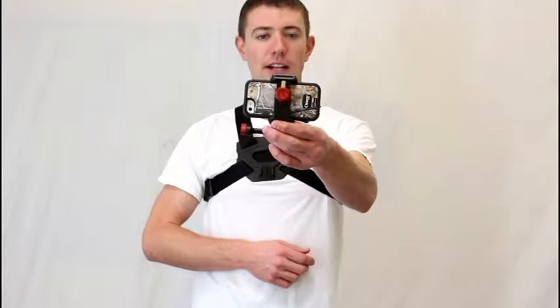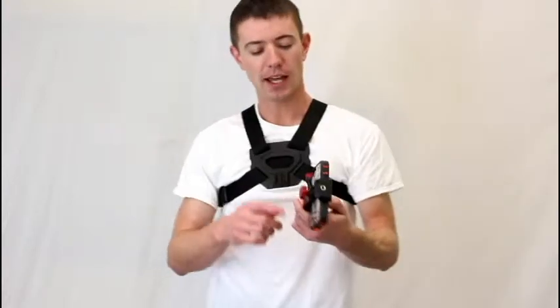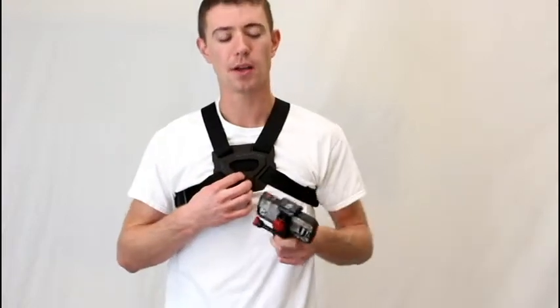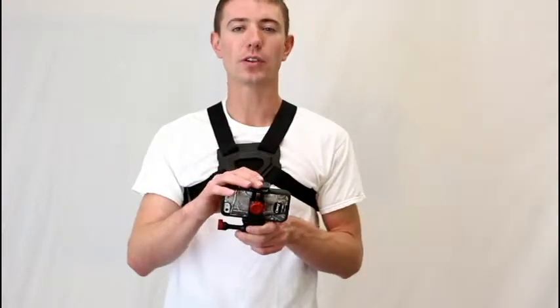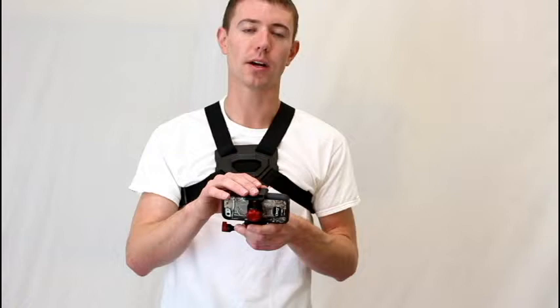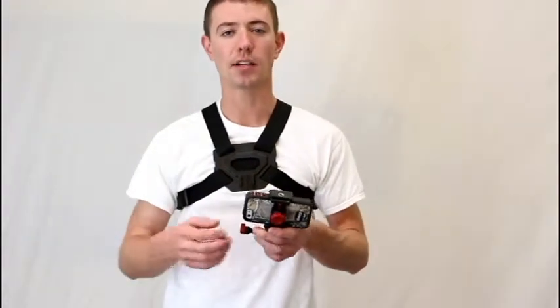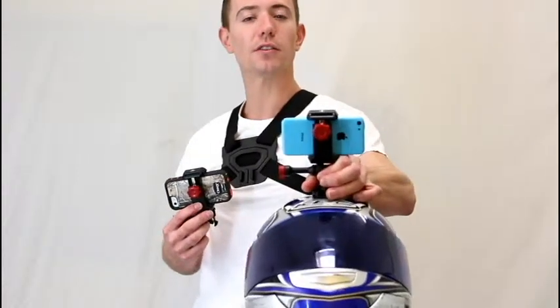Hey guys, today I want to show you the Velocity Clip chest mount. So the Velocity Clip system — the Velocity Clip is sold separately, so you buy the Velocity Clip then you buy the chest mount. The Velocity Clip is totally universal; it'll work for any smartphone on the market, all the way up to the Galaxy Note 2 and 3 inside of an OtterBox case, and also works with simple things like the little iPhone 5c.